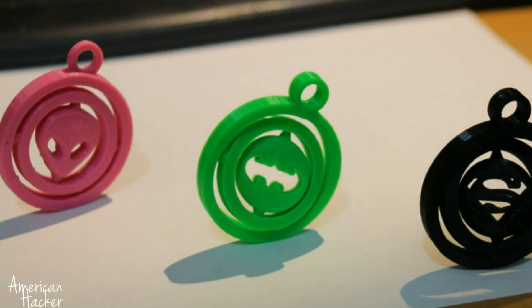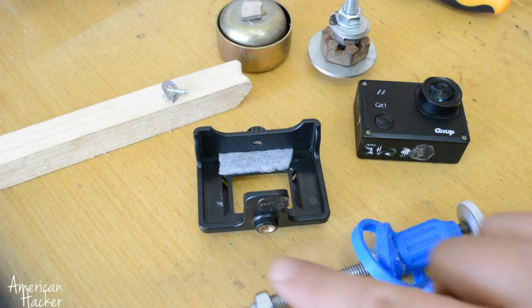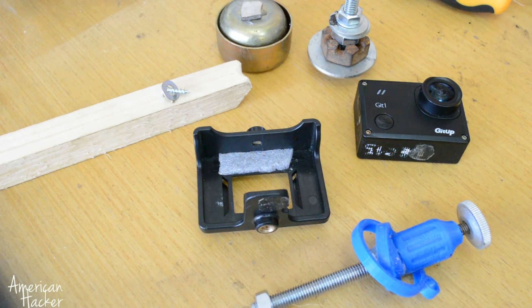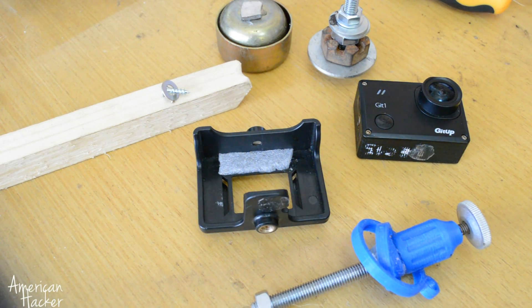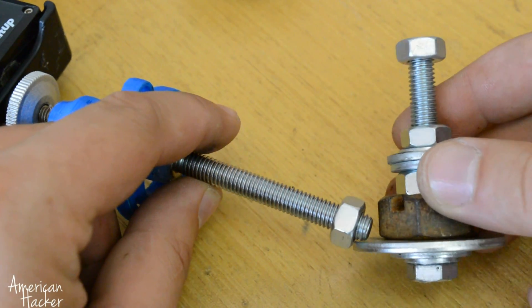You will need a two-axis gimbal — you can use a keychain gimbal or you can ask someone to print one for you on a 3D printer. For completing the whole handheld gimbal, you will need a camera holder, big metal screws for weight, and a long screw. On one end we're gonna fix the camera holder, and on the bottom of the screw we're gonna place the weights.